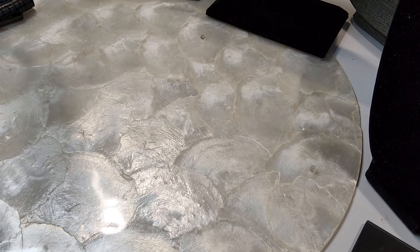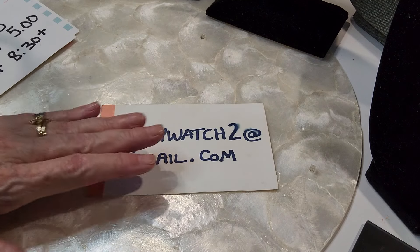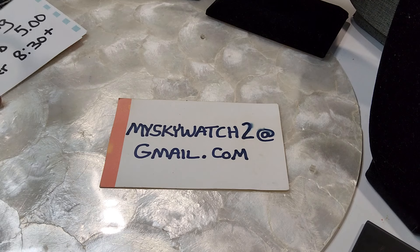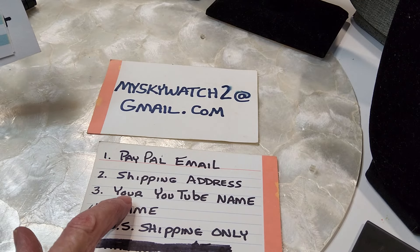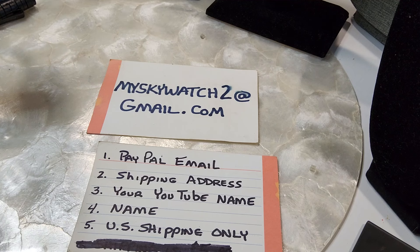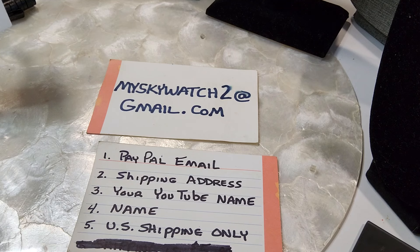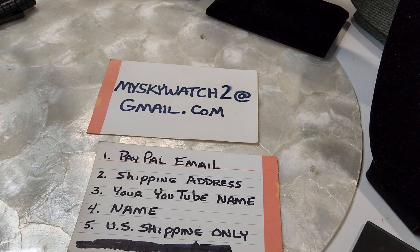Hi guys, welcome to my video. This is Robin. As promised, we're going to start doing earrings. Before we get started, let me go over some administration things. If you're new to the channel and you'd like to order under this video, you need to email me at this address as soon as you finish claiming things, and send me your shipping address, your YouTube name, and your full name first and last minimum. We ship only in the US.